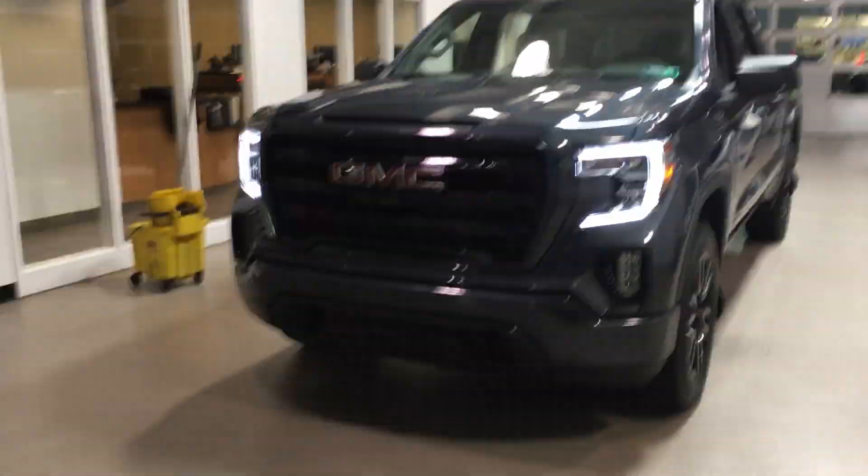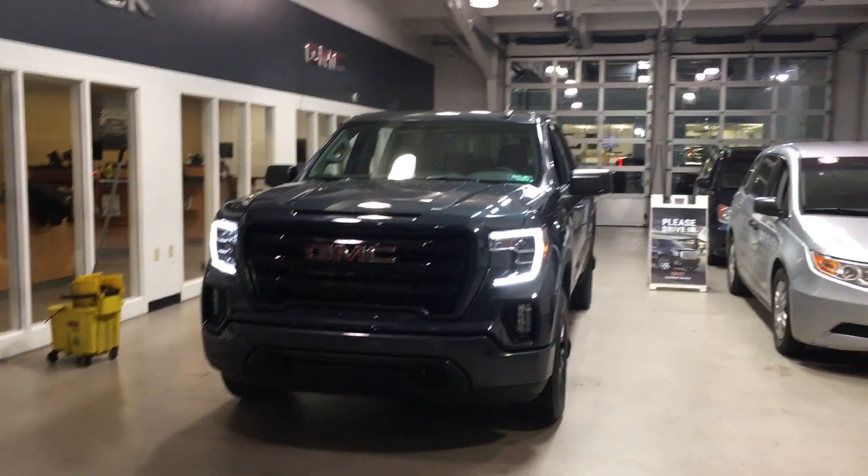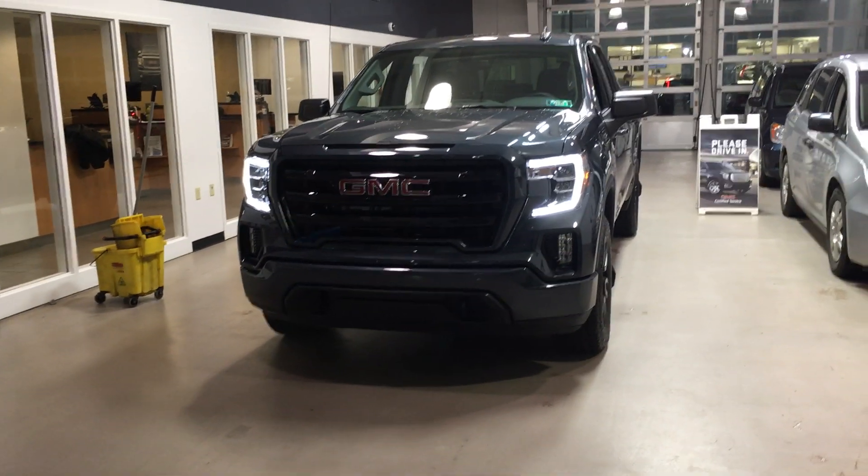I've got this truck set aside and worked up the numbers a few different ways for you. I just wanted to shoot you a video so you can see what this truck's all about and see how the numbers make sense. Give me a call — I look forward to hearing from you, Craig.